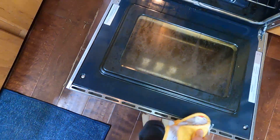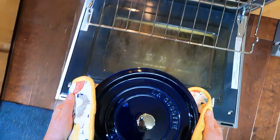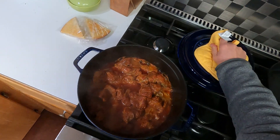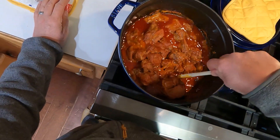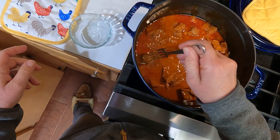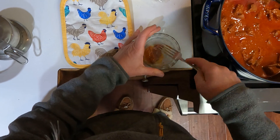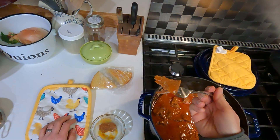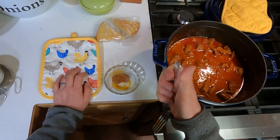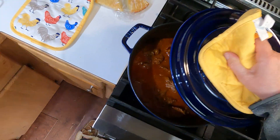Two and a half hours later, our braise is finished. I'm just going to give this a stir and check for doneness — I want that meat to be nice and tender but not dried out. And it is indeed perfect. I'm going to put the lid on this and let it sit and we'll have it for dinner. It's always better reheated.